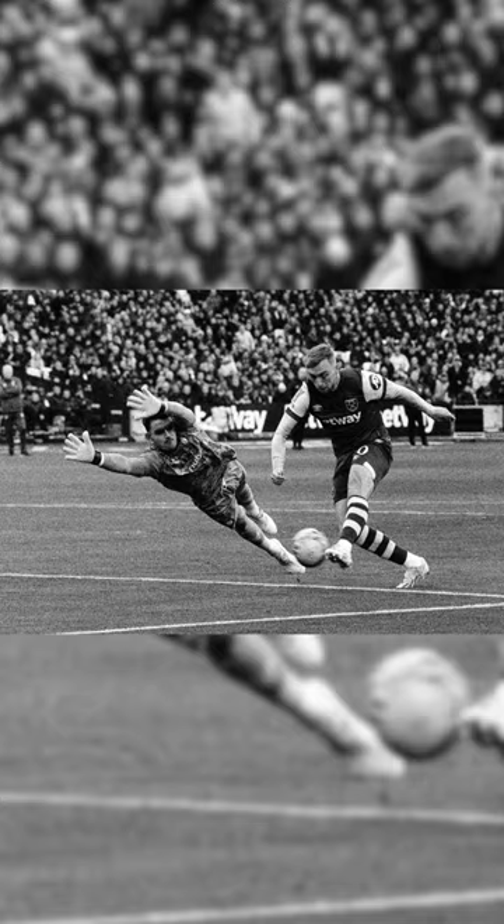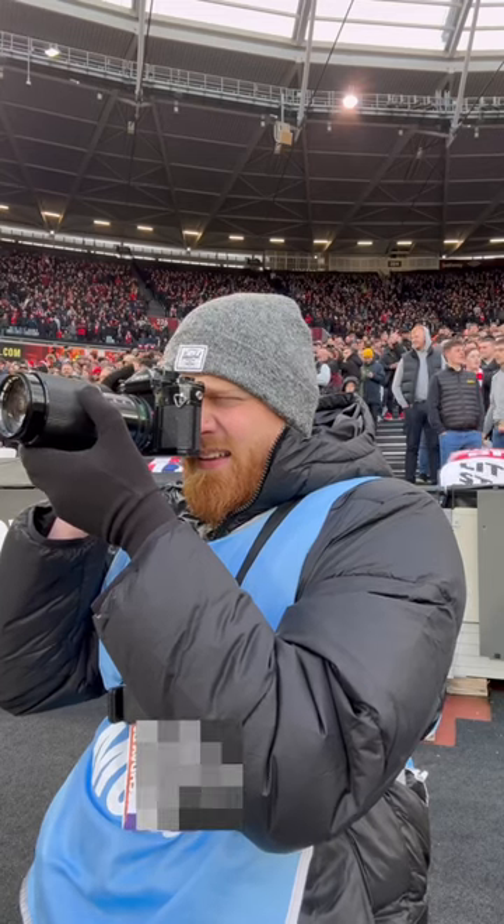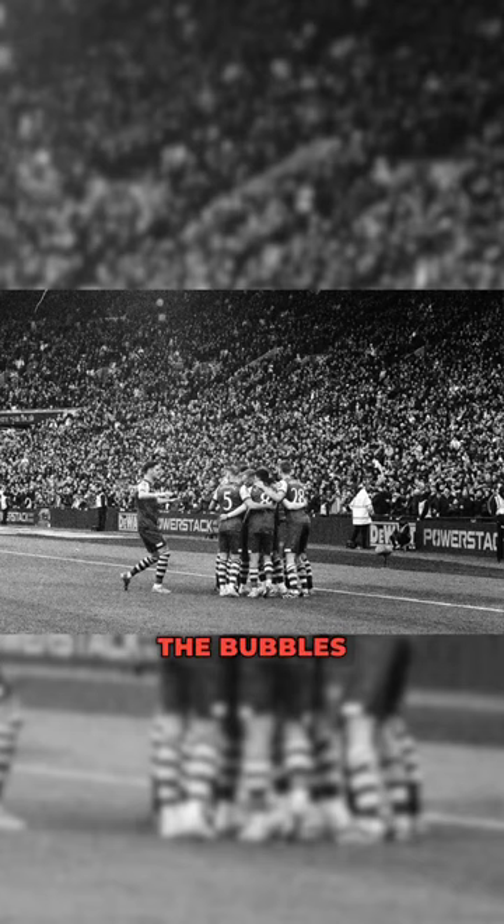It's 1-0 West Ham! Jarrod Bowen — it's the fifth minute and it's already 1-0. Wow. The bubbles are blowing.